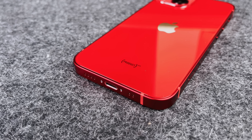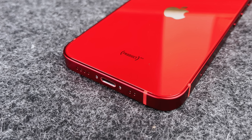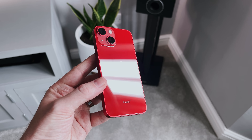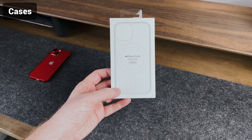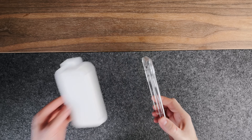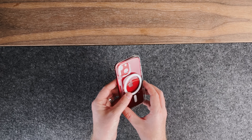Down the bottom we've got the speaker grills and we've still got the lightning port as well, so still no USB-C this year. This design is nothing new — it's what we've seen on last year's models and the other 13 models, but I think it looks really nice. It's no good having a colour this vibrant if I'm going to hide it, so I've actually got my first ever transparent case for it. It's one of the Apple MagSafe cases and as you can see, you can see the MagSafe on the back here, and it snaps on and it looks great.